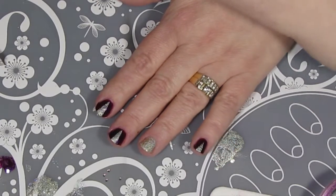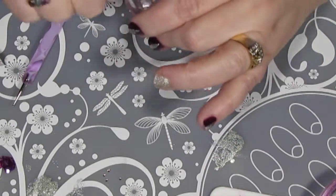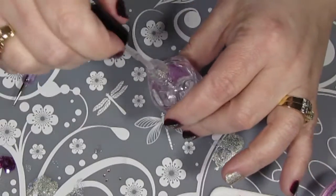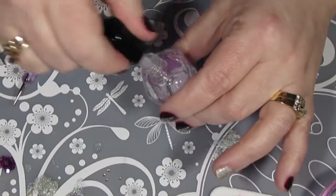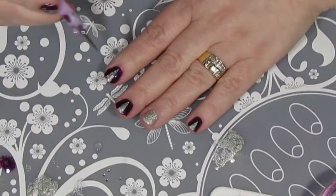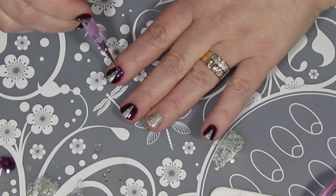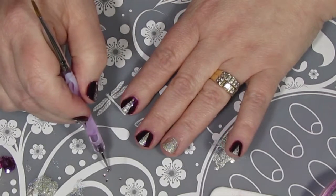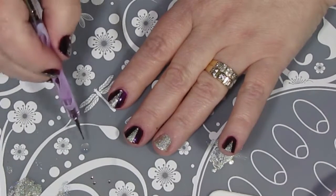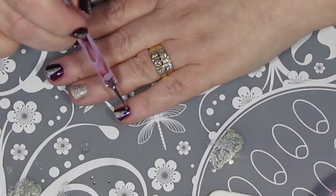Now that the polish is pretty much dry, I'm going to throw my rhinestones on. I'm using the top coat method because I found that works best for me — using nail glue and then doing the top coat over it was contaminating my top coat. So I'm just going to put my dotting tool in the top coat, put a little bit on my nail, grab one of the rhinestones, and drop it into the top coat. I'll repeat that for all the nails that have the triangle accent on them.